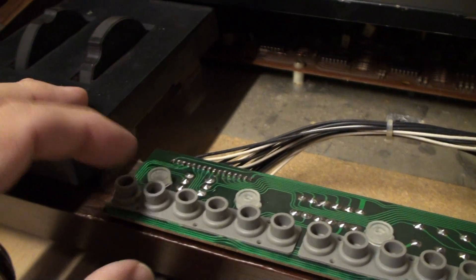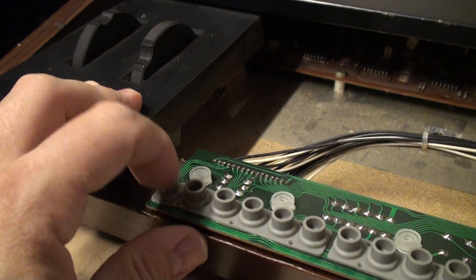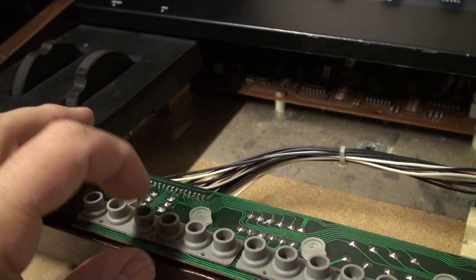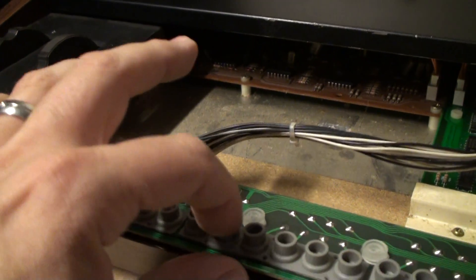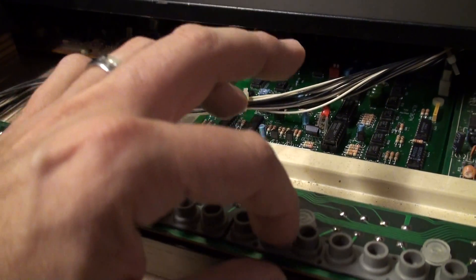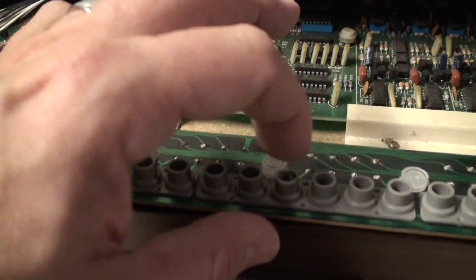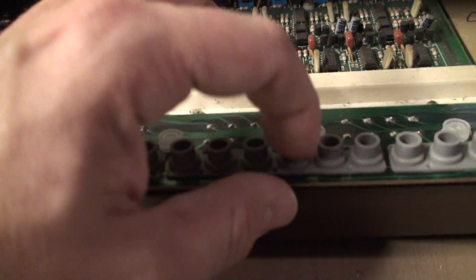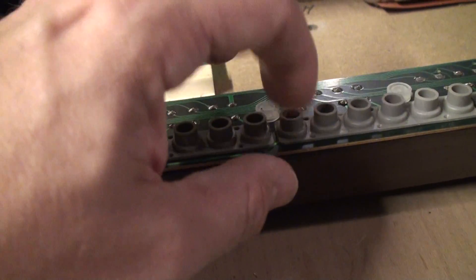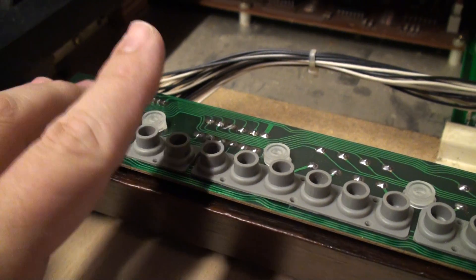I'm going to do finger testing on each and every pad. We're off to a bad start - I really have to press down to make that one make contact. This is the self-adhesive pads board. It could be that the PCB has a problem. The voice board is all out of tune and not calibrated. We have some intermittents - the lowest group has definitely got a problem.